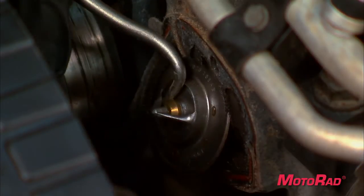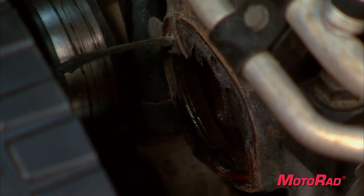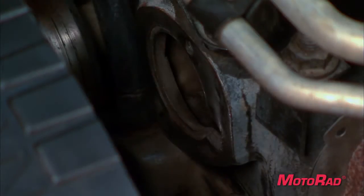Installing a new Motorrad thermostat is quick and easy. Before you change the thermostat, you need to find it in your engine. In most cases, you can follow the upper or lower radiator hose to find the location of the thermostat.